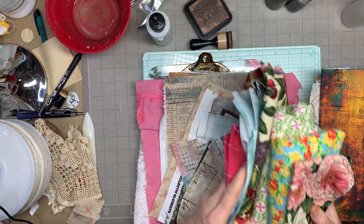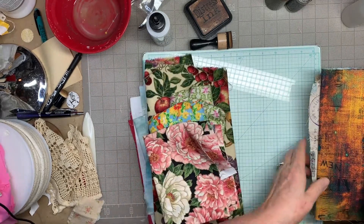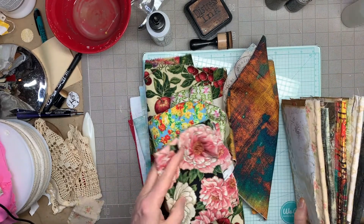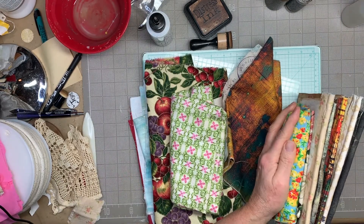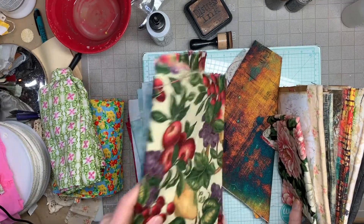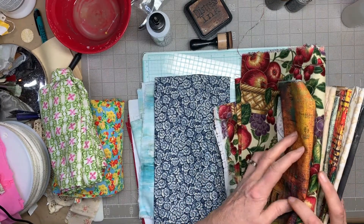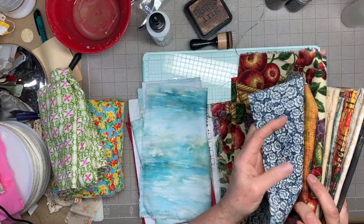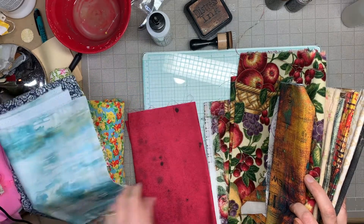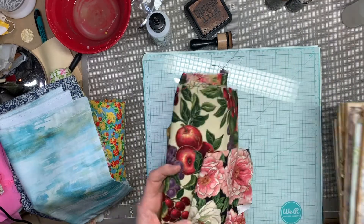Okay, so I grabbed a handful from over there. I want ones that would stand out from the ones I've already got. That would work, but it's a little bright. That pink doesn't really go with anything. This looks more like what the journal looks like. This is pretty similar to the one I've already got. This is pretty, but there's not really much in the journal that's that color. Okay, so there are four.